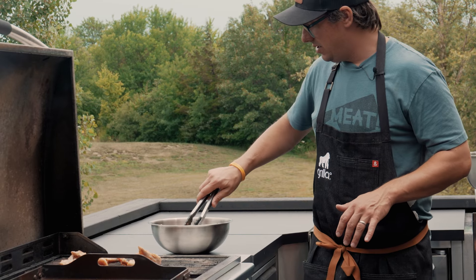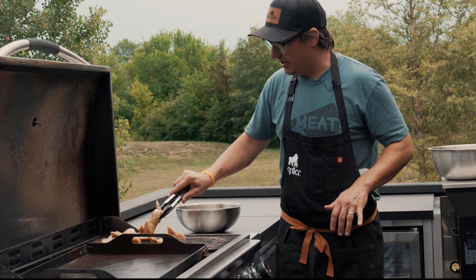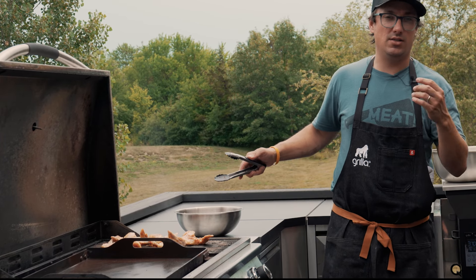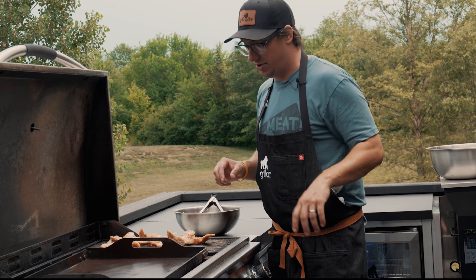I talked about preserving some liquid to dunk them in, so you'll see what I do once this gets started. There's quite a bit of sugar and honey in this marinade, so those sugars are going to caramelize and start to burn — which is a good thing — and provide a ton of nice flavor to the chicken wings.